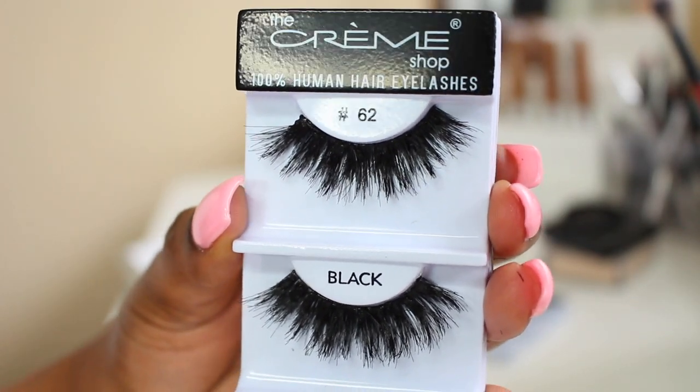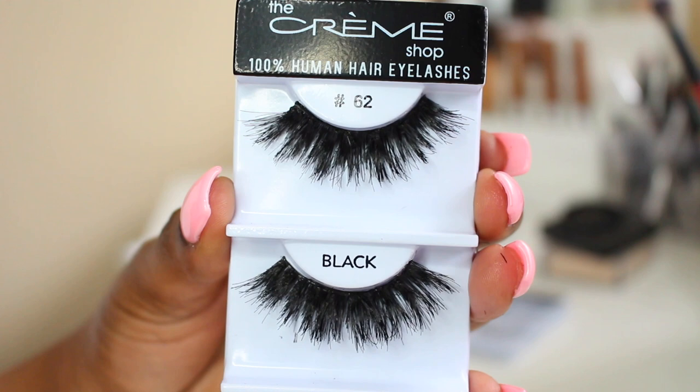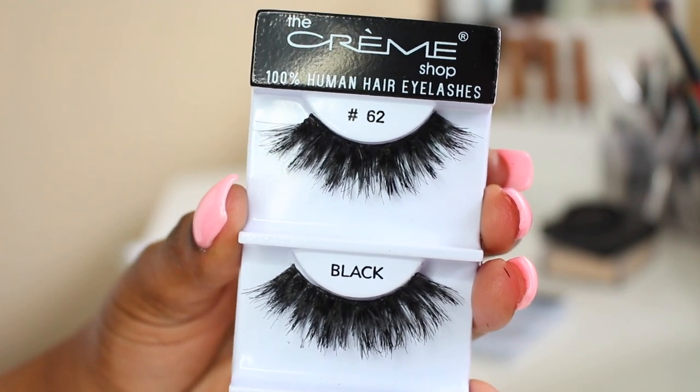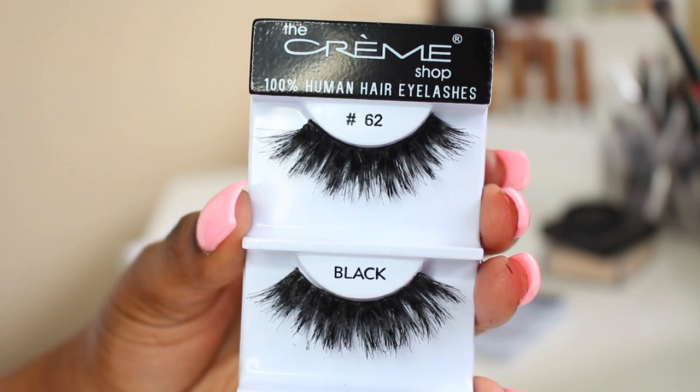And ta-da! This is what your lashes should look like once they're all finished. This is how you customize your lashes to make them look like really expensive mink lashes without having to pay that price.